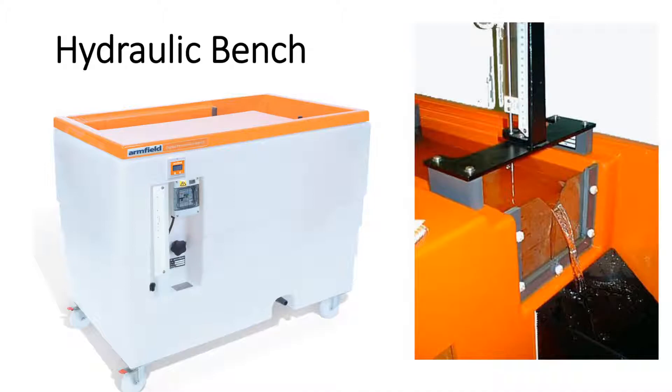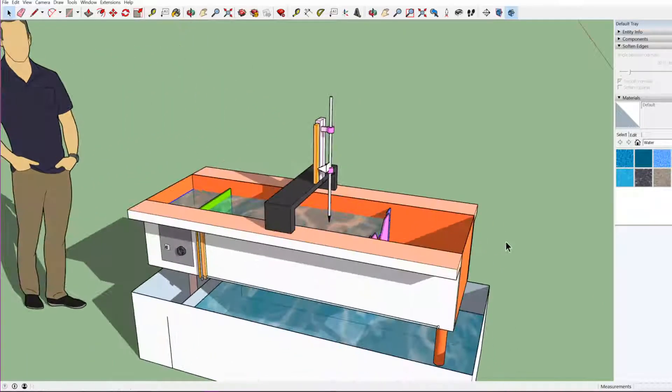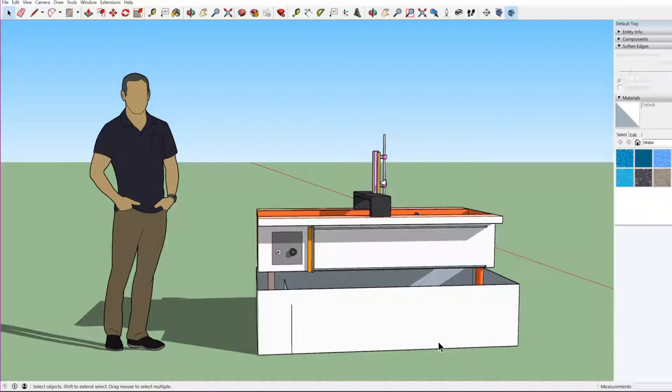The whole experimental setup can be understood using a 3D demonstration. It is a simplified version of the whole experimental setup. In the actual hydraulic bench, all these things will be hidden inside the casing — only the top part will be visible.